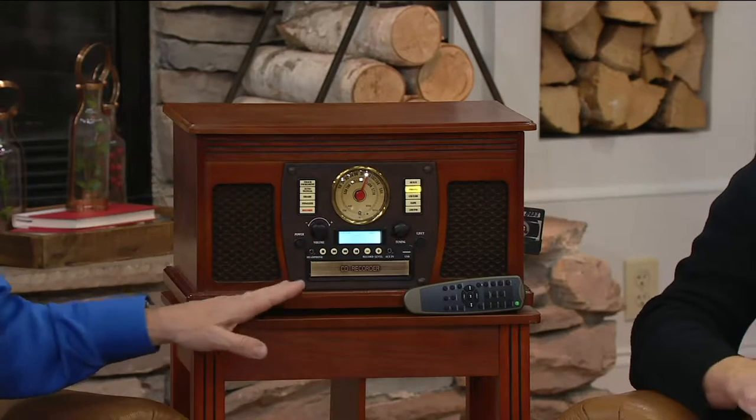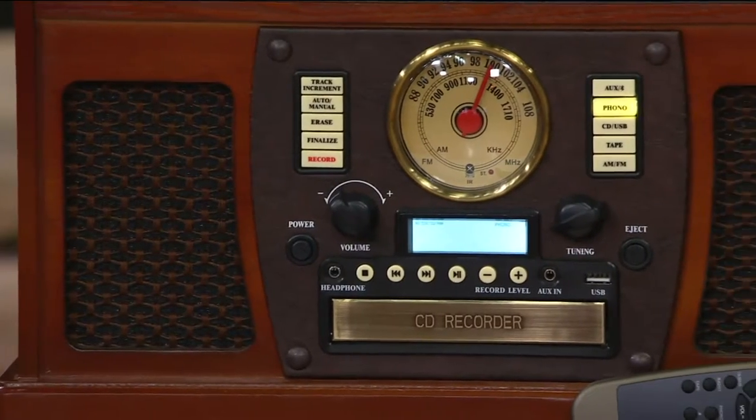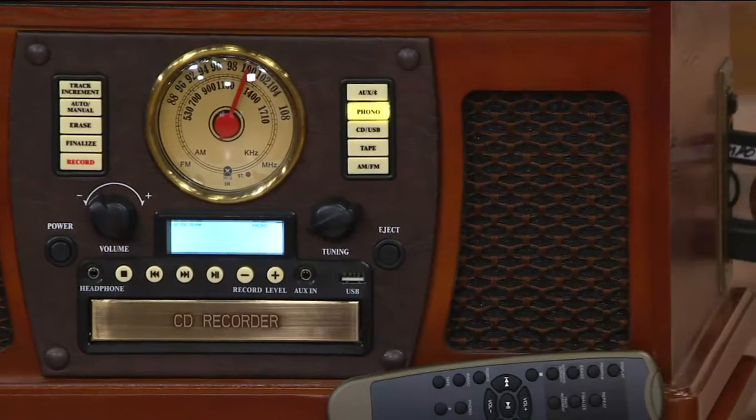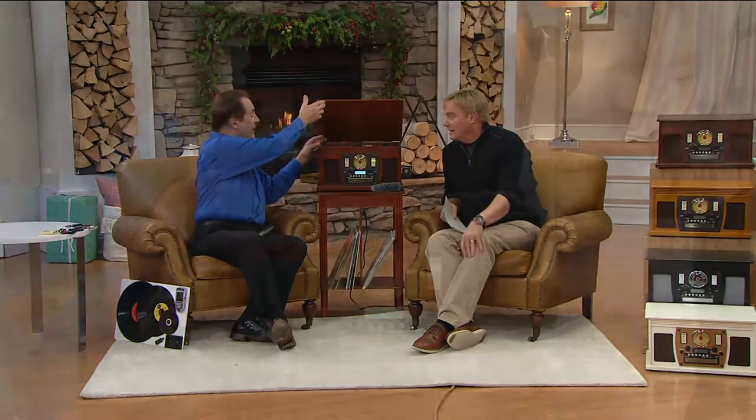The first thing everyone notices is just how it looks. Solid wood top, wood throughout, wood finish, beautiful leatherette covering, beautiful textured grill cloth, the antique bronze controls. In fact, it gets its name Aviator because it replicates an old airplane dashboard, if you will. It's a warming piece of furniture with colors that will fit any decor. It creates warmth and ambiance in your home before you ever even turn it on.